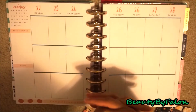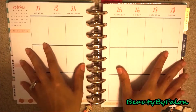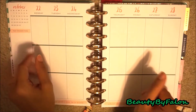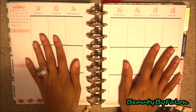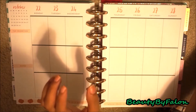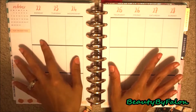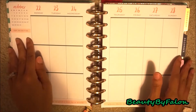Hello everyone and welcome back to my channel. Today is going to be a plan with me in my Squad Goals Happy Planner. I'm going to be doing October 22nd through 28th and it's going to be Beetlejuice themed. So let's jump right in.